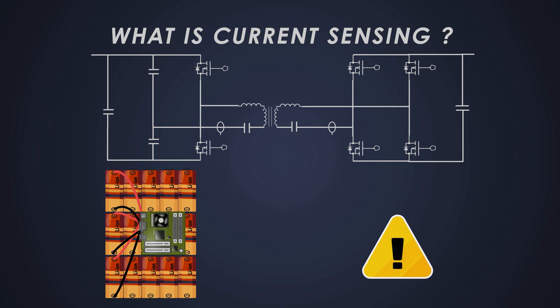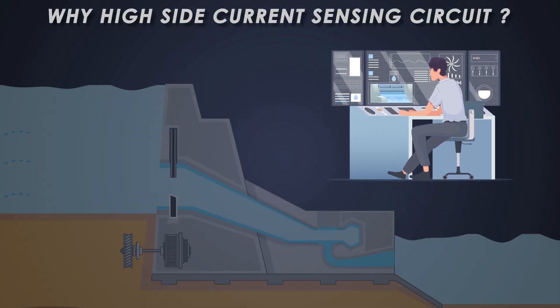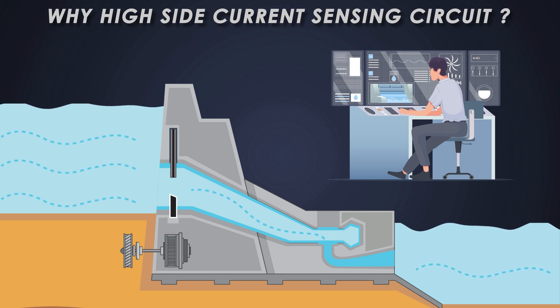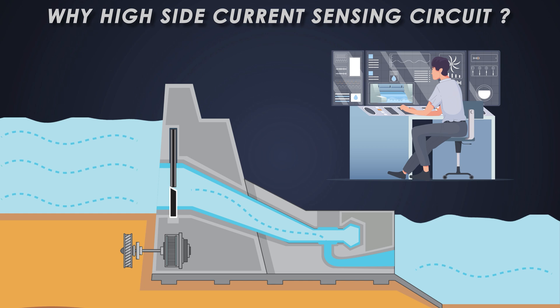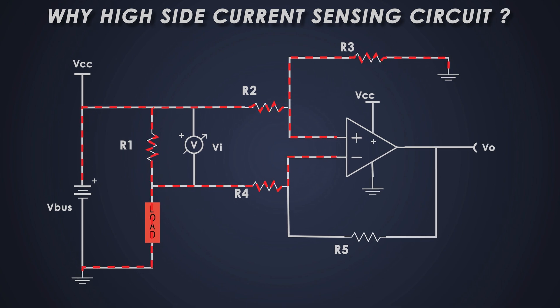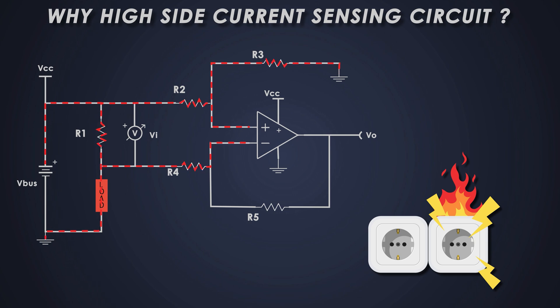This is important for applications like battery management systems in electric vehicles where we need to monitor the current to ensure safety and efficiency. Why high-side sensing? Let's say you're in charge of a dam and your job is to monitor how much water is flowing out to the city — you want to measure the water before it gets to the city so you can react quickly if something goes wrong. That's basically how high-side current sensing works: it measures the current before it flows through the important parts of the circuit. In technical terms, high-side sensing means measuring the current on the positive voltage side before it reaches the load, so you can detect short circuits and ground issues before they cause major problems.